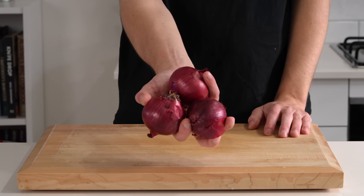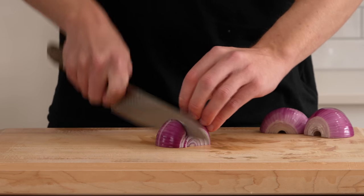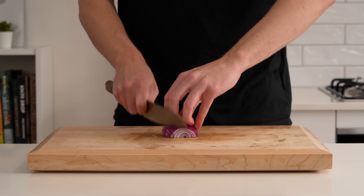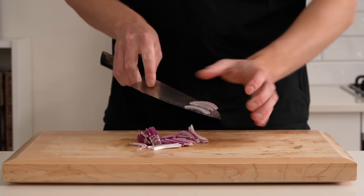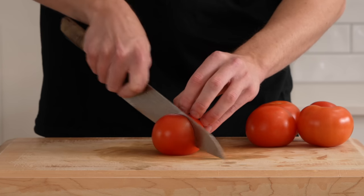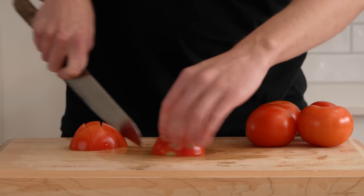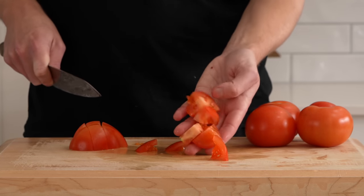We're using three red onions — two for blending and one for sautéing. For the two, rough chop them into big chunks since they're going in a blender. For the remaining one, slice it nice and thin in the half-moon position. I'm also using five fresh tomatoes — you can use canned to cut costs — just chop them roughly the same size as the onion, slightly smaller to be easier on the blender.